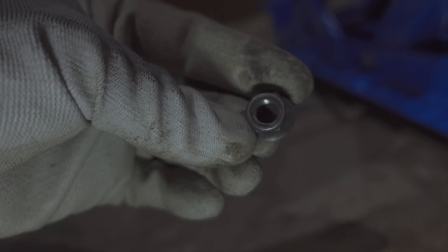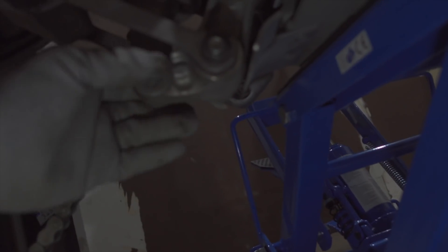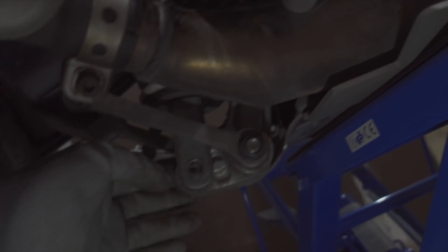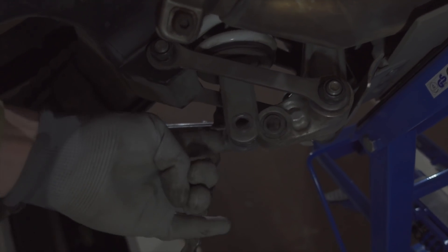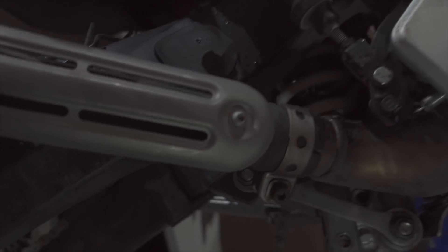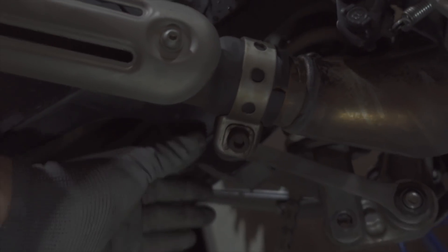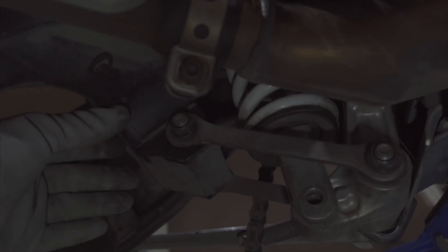It's just a bolt and nut there — no washer on that one — and then we can just push it out. With that bolt away, the suspension part is now completely free. What's keeping this swing arm up in the air right now — you can see the swing arm goes in to this part here where the arms are, sort of keeping it up.